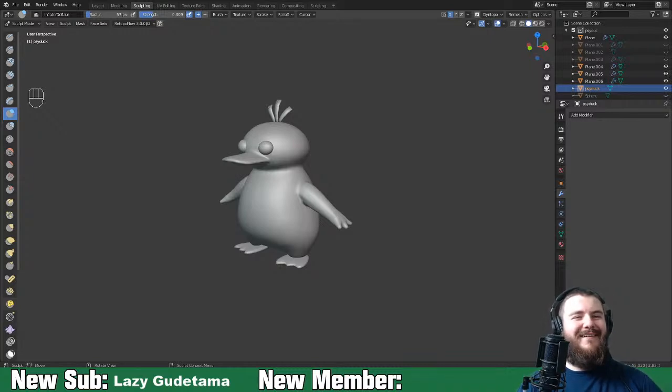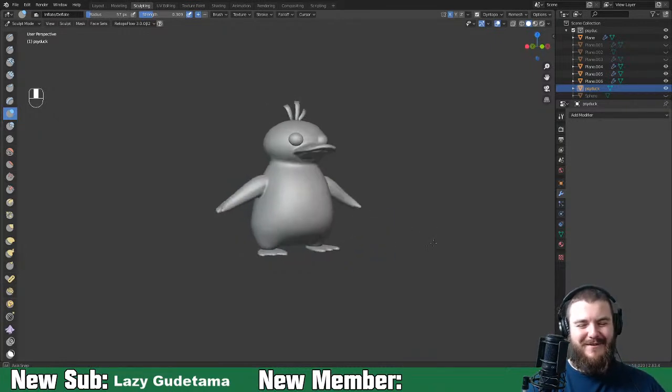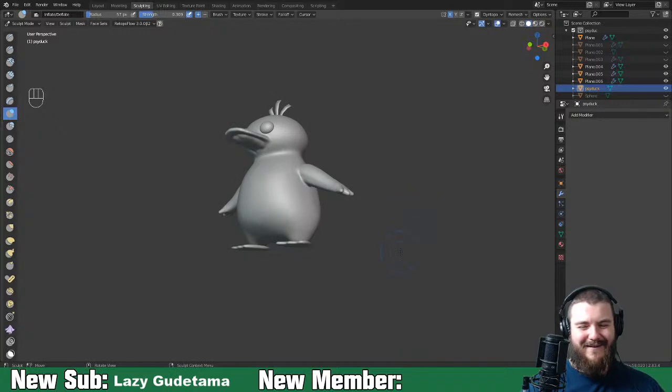Skyo suggests a donut car - ooh, that could be fun! Doing donuts as the tutorial series. We'll just take Blender Guru to the squared power. Actually I freaking hate the donut tutorial - it's so bad.